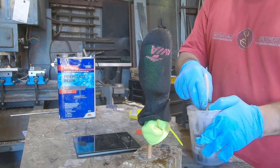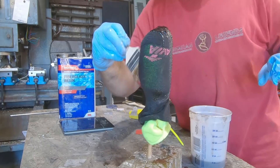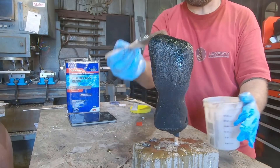On the last sock, if you have extra resin, just keep putting it on until it starts to gel. Once you're out of socks and resin, let it set for 3 or 4 hours — or overnight if you have the time — to harden and fully cure.